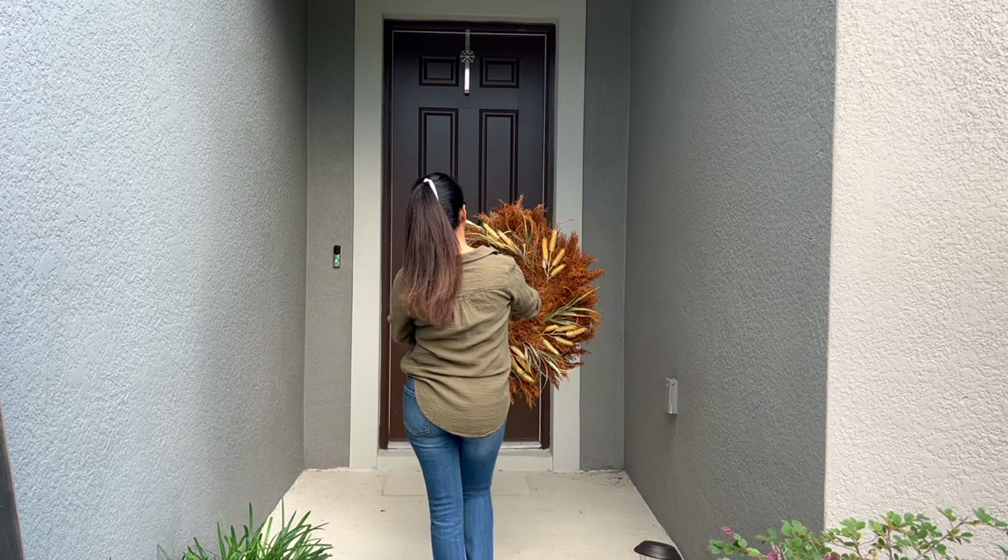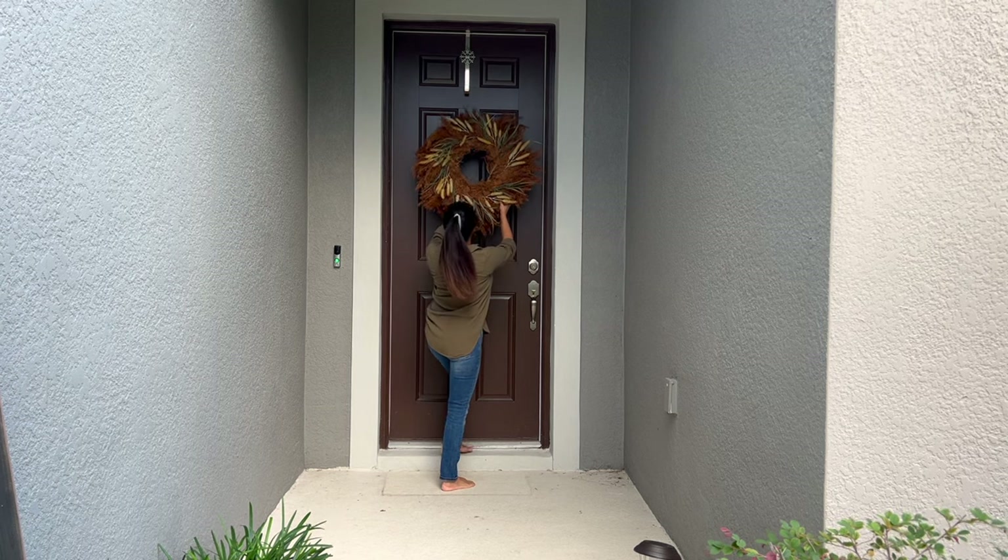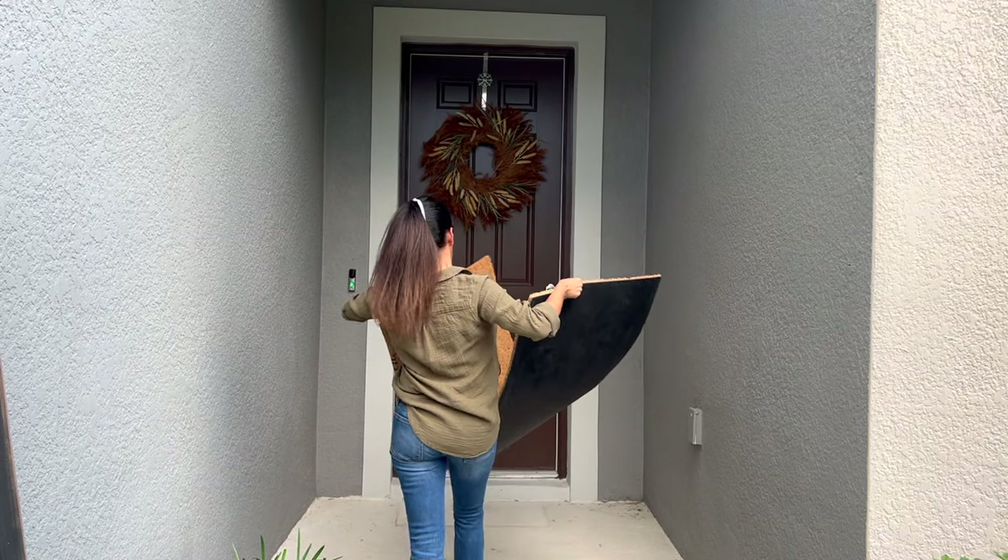I start with this oversized wreath I found at HomeGoods. I loved it for its muted tones, pampas grass, and dry wheat stems — it screams fall without being too traditional, and it was only $29.